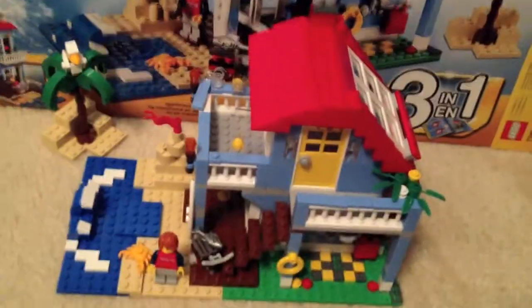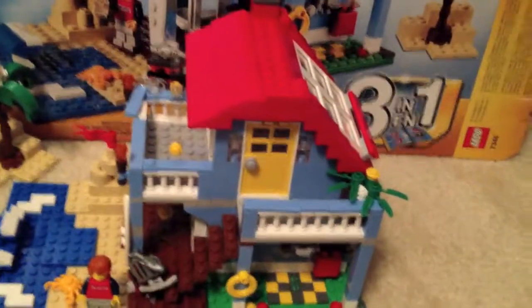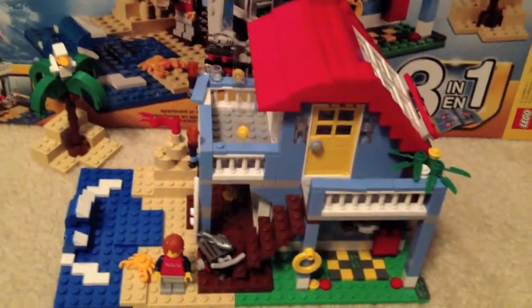The Lego Creator Seaside House, set number 7346, ages 7 to 12, 415 pieces — I do recommend this set. It's very nice and my rating is 4.7 out of 5. The only deduction is for no included furniture.